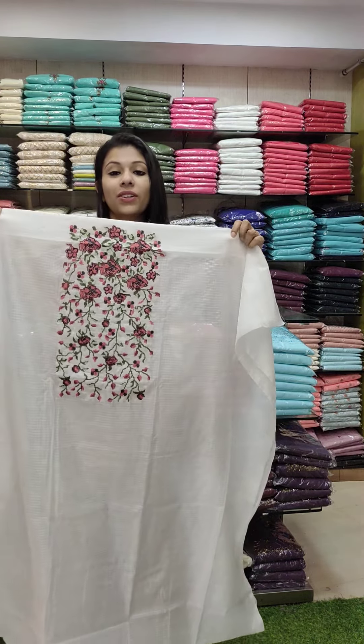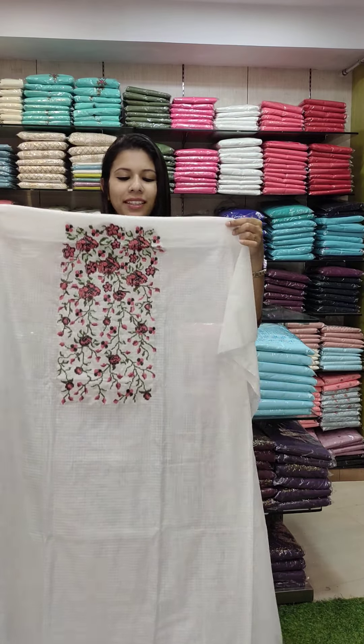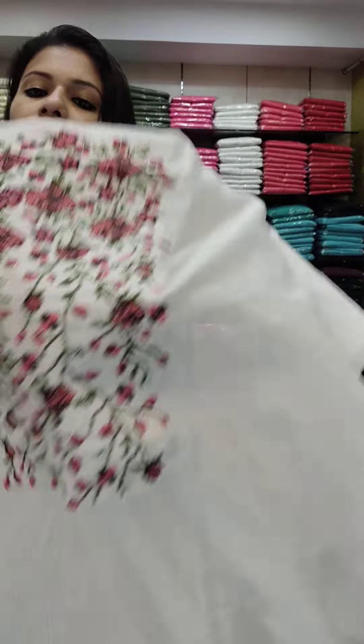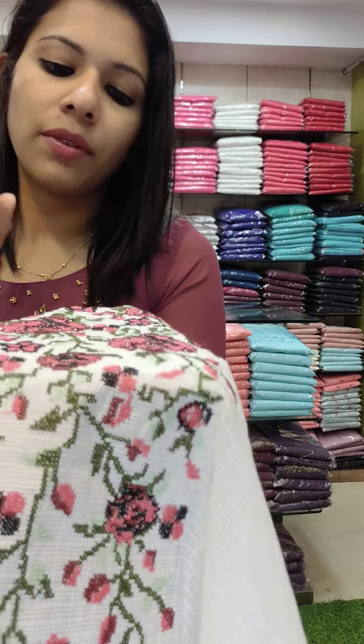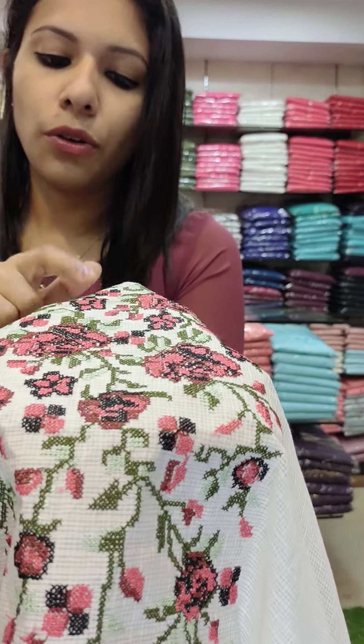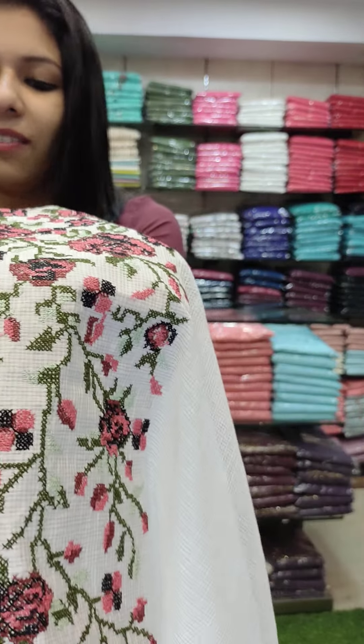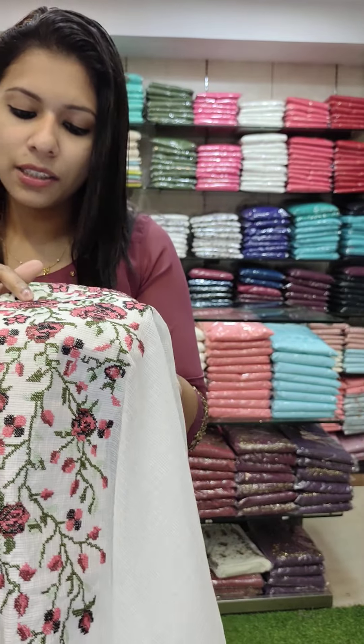The first one is soft cotton checks fabric. It is a very simple set in high demand. We have to restock this pattern. I have a favorite set of multi-colors — it is a cross-stitch.